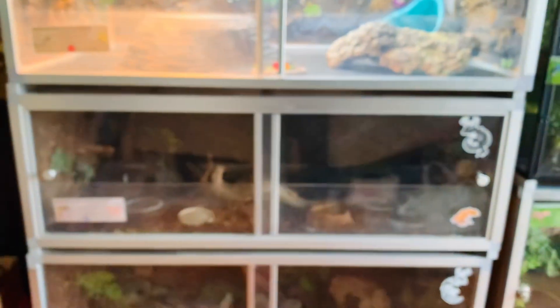Below that is a 4x2x2 enclosure for Peaches, my red-footed tortoise, and she has been growing so much. She has a naturalistic background on the back — I cleaned her water bowl right before filming because she dirties it up literally every second. This tortoise is the messiest animal I have and she's so destructive, though no one would ever guess looking at her cute little face.